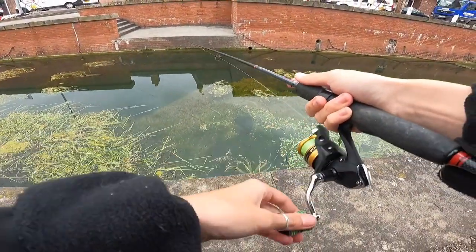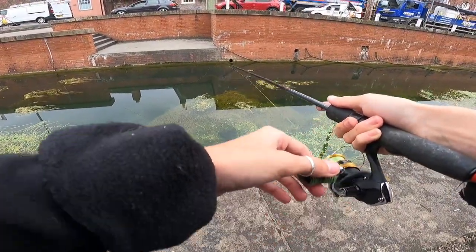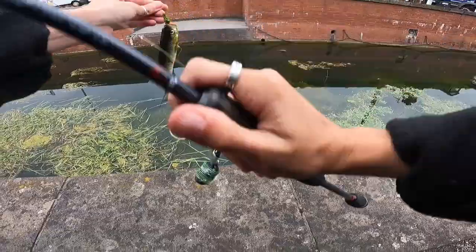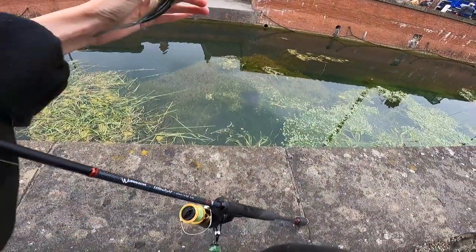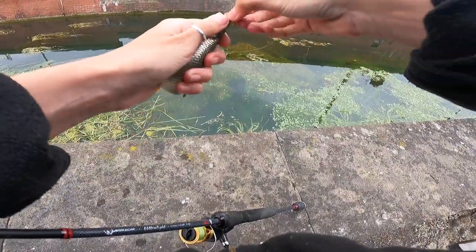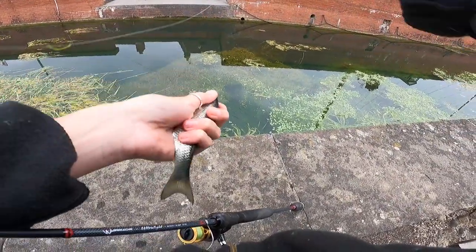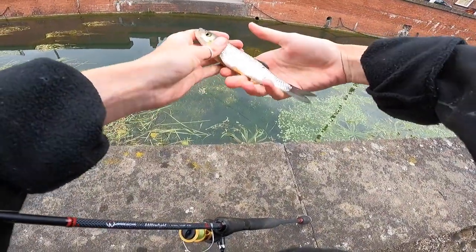There's a pike there - another one. There we go! Nice one. Beautiful - covered in weed. My jig is covered too. Just get this out of his mouth. Another little chub - beauty.